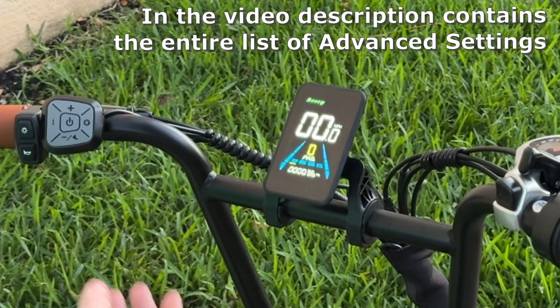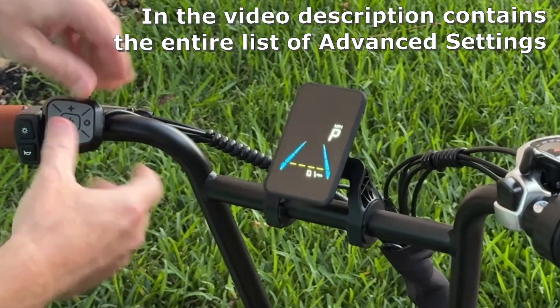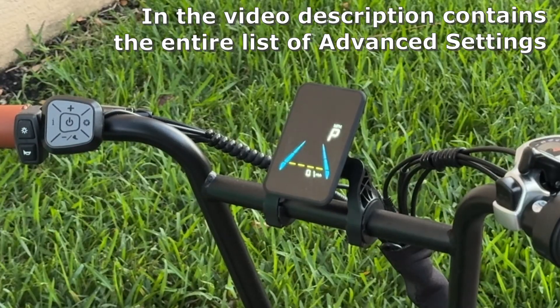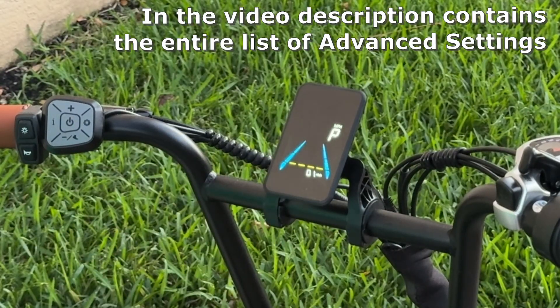To access the advanced settings menu on this display, simply hold the plus and minus button for about two seconds. It will drop you into the advanced settings menu. There are a few different P settings here — I'll show you how to change those.